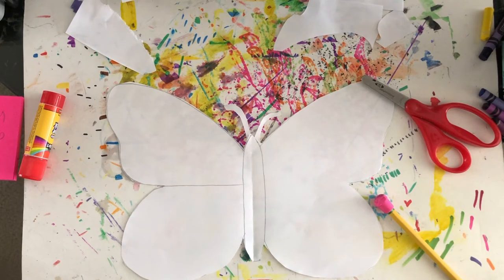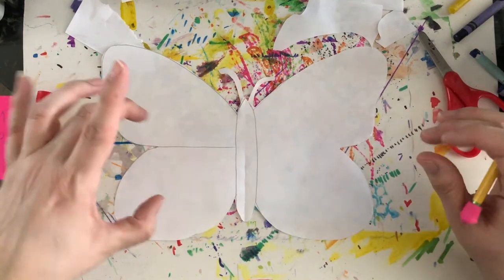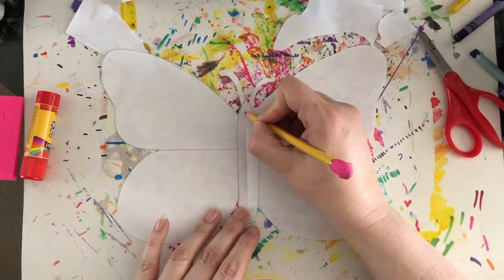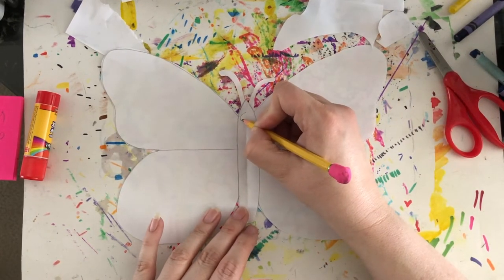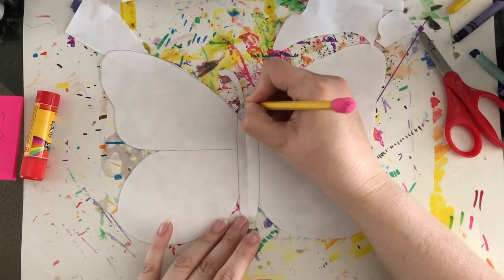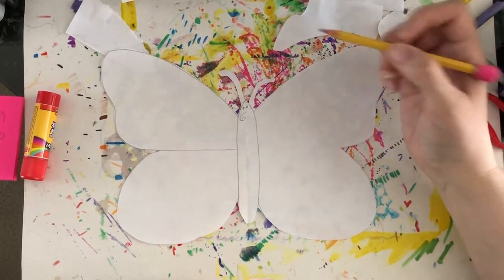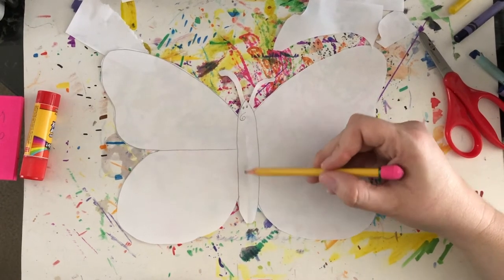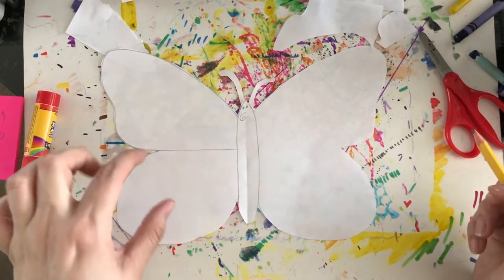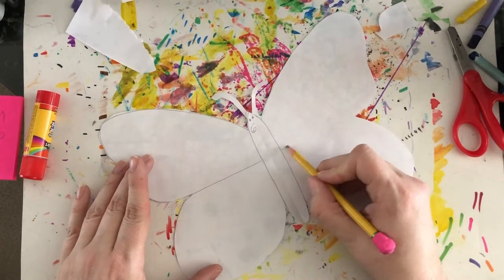Let's talk about the parts of the butterfly. These are the wings, and this part is the body — we have the head, and it has a little curly tongue called the proboscis that spirals. You can give your butterfly some eyes if you'd like. We have the feelers, or the antennae, the thorax, and the abdomen. We're going to be working on the wings and adding the little shapes that are called scales.